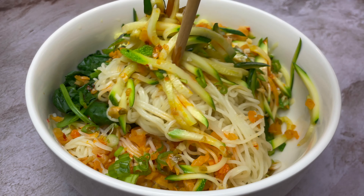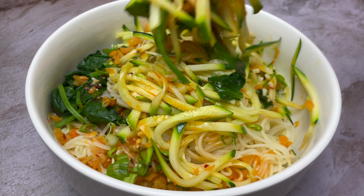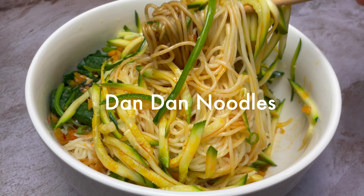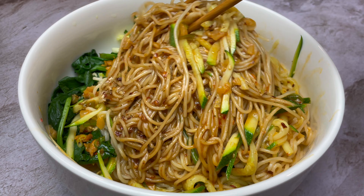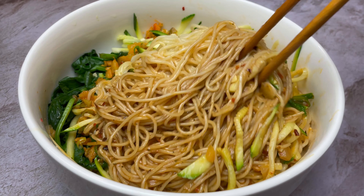Today, I want to show you how to make a classic Sichuan street snack called dandan noodles. Unlike other dandan noodles, this one is going to be a vegetarian recipe.